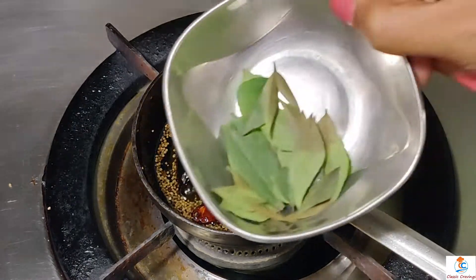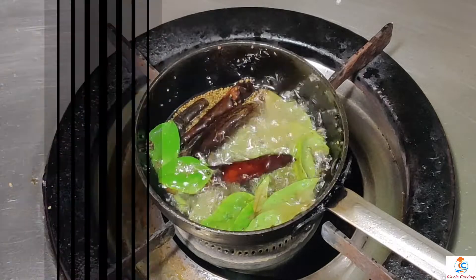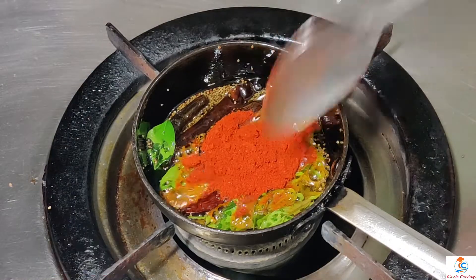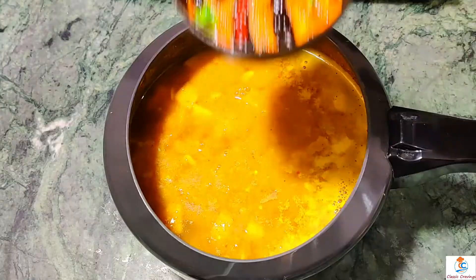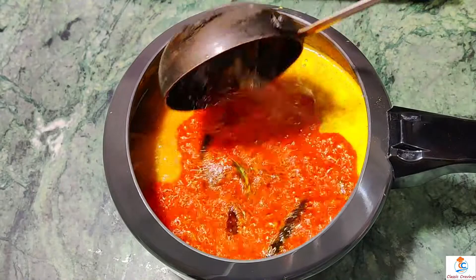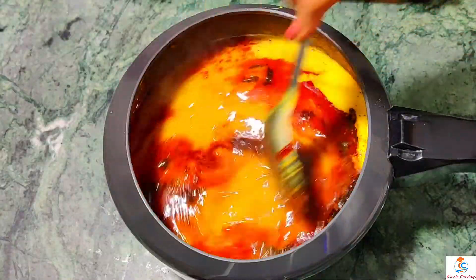Now we add curry powder and Kashmiri powder. Then we add it directly to the turmeric. Mix this well.